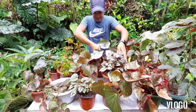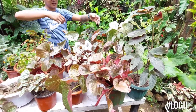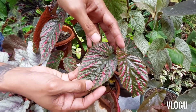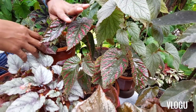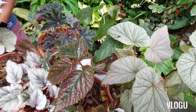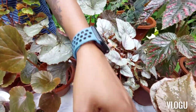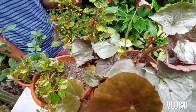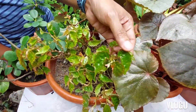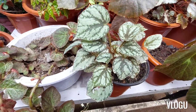So guys, here are all of my begonia collection. This one here is my favorite. Unfortunately, it got some pests — you can see the holes in the leaves. I have propagated one from it, but it's still very small, maybe only about three leaves. Some of the other varieties have very tiny leaves. This one is quite delicate too — it almost died, but good thing we caught it in time.